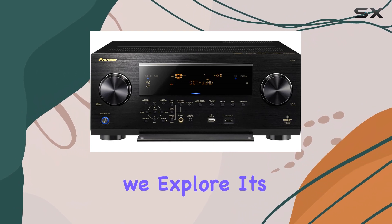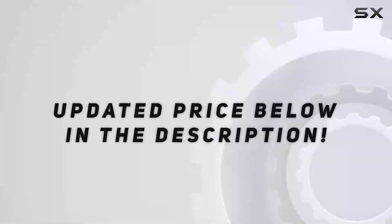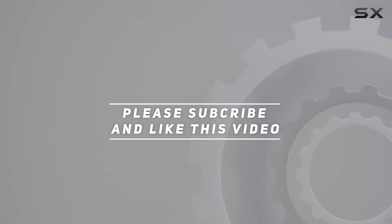Stay tuned as we explore its performance and capabilities in more detail. Check out the video description for an updated price, and thank you for watching.